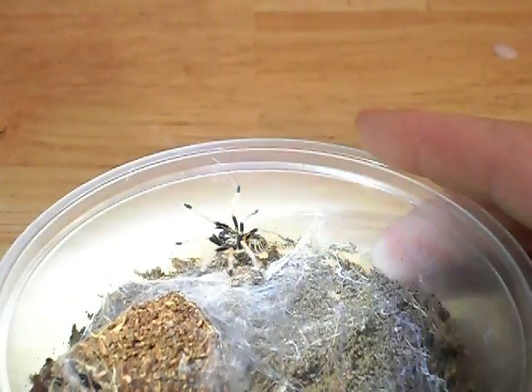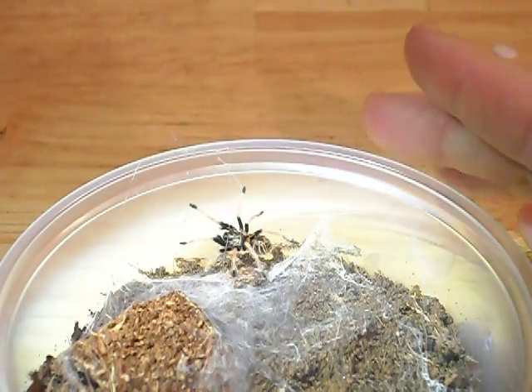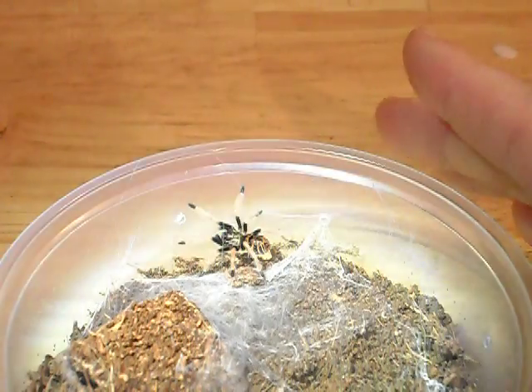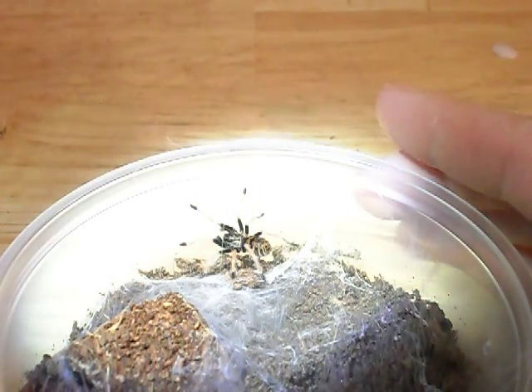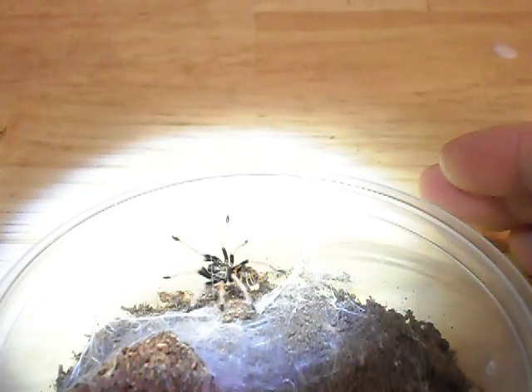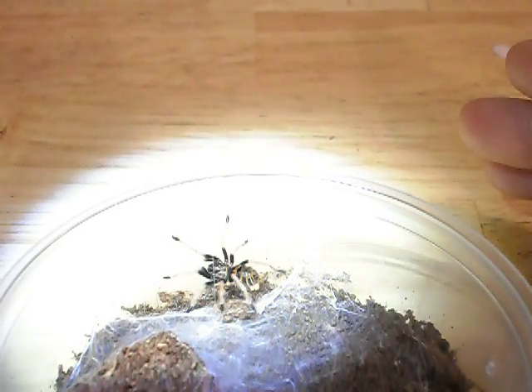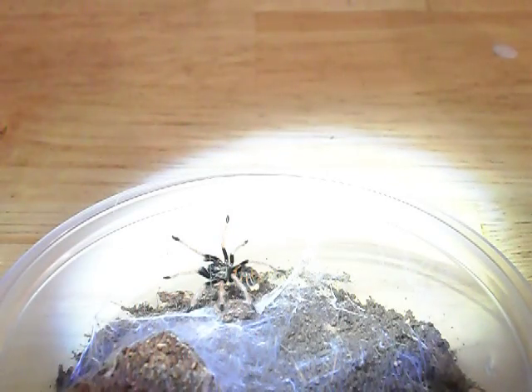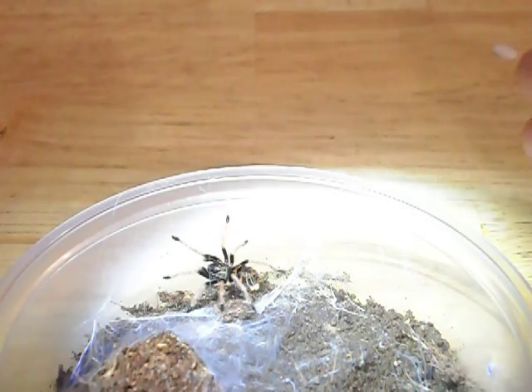So as you can see, the abdomen has kind of a tiger stripe pattern going on, like the C. fasciatum tarantula, the Costa Rican Tiger Rump. As you can see close to the abdomen carapace, the first section of the leg — I won't get into the anatomically correct name of the leg.